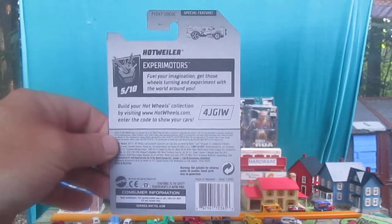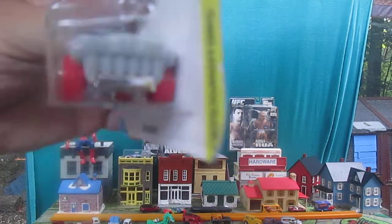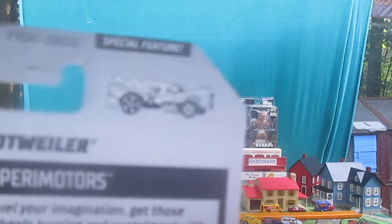There's a shot of the back. And I believe the front wheels make the hood jump. So that's what we're going to find out. Let's look at the back — special feature — shows a picture of the arrow there.